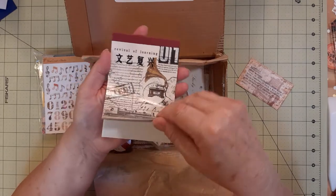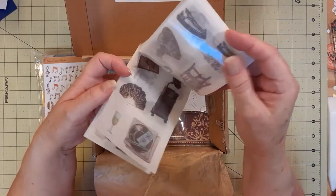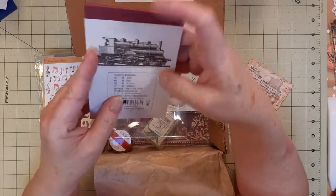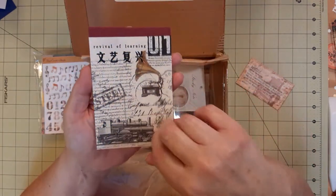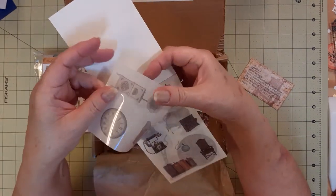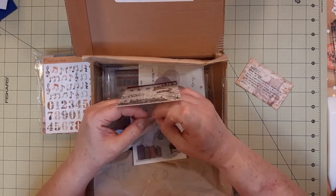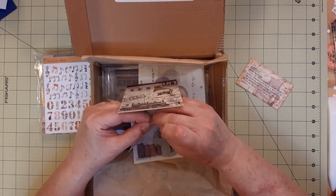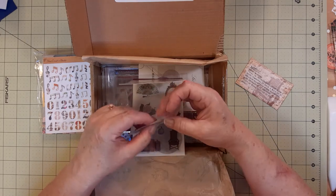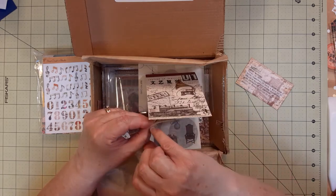Oh my, these are vellum. Are these stickers? I don't know — I don't speak Chinese. They do have a shiny back so I'm wondering if they're stickers. Let me see if I can get that backing off... watch me fiddle around with this. Okay, if it's not a sticker it missed a good opportunity. I still believe it's a sticker — I just can't get it.